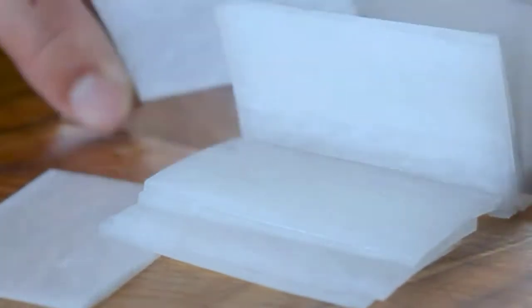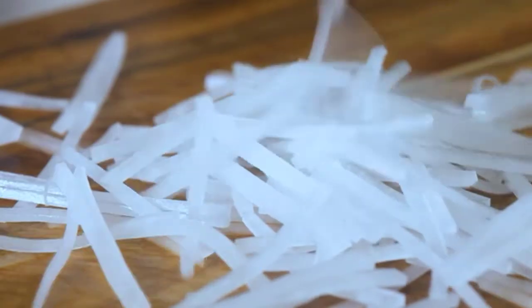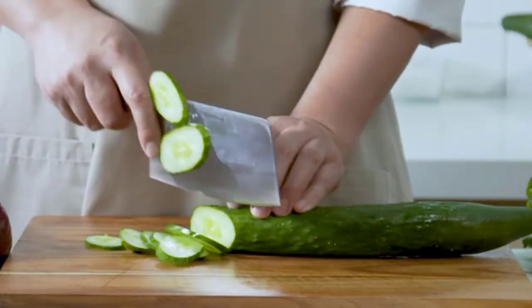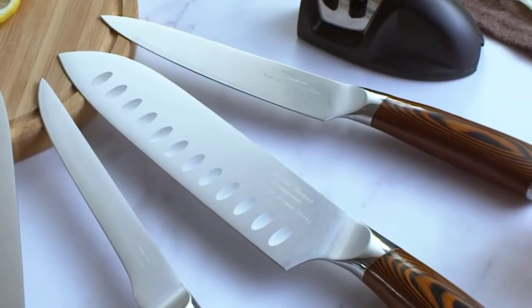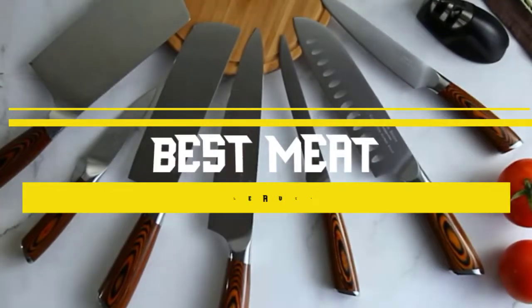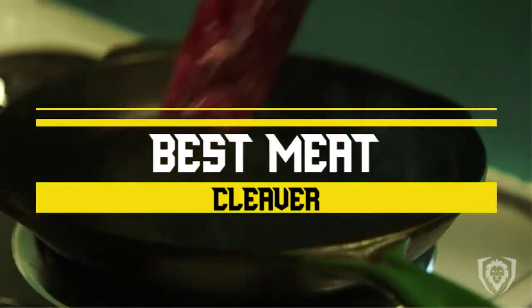A kitchen is full of culinary tools that enable the chef to operate various tasks over food items to prepare a delicious item. A meat cleaver is an essential cutting tool for not only slicing through meat, bones, and connective tissue, but is also an excellent choice for cutting through hefty vegetables, such as tough-skinned squash or the robust melon. Today we'll take a look at the best meat cleavers you can buy right now, and we'll try to help you find the right one for your needs.